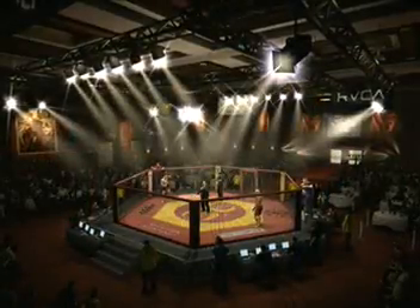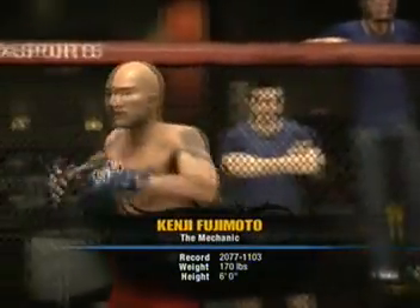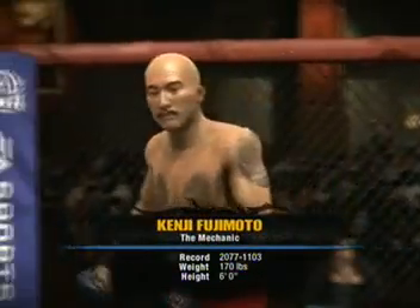Ladies and gentlemen, we welcome you to the Centurion Ball World. Introducing first, fighting out of the blue corner, this man is a kickboxer, fighting out of Japan — the Mechanic.